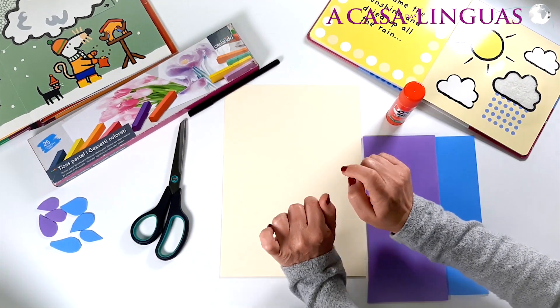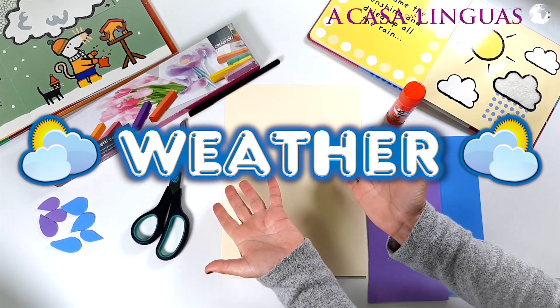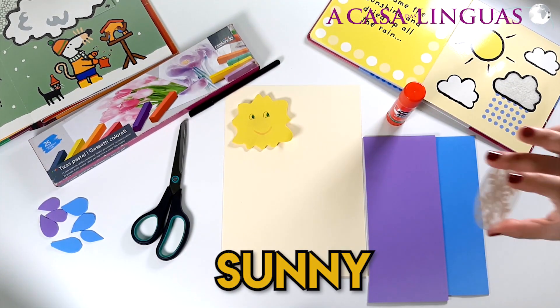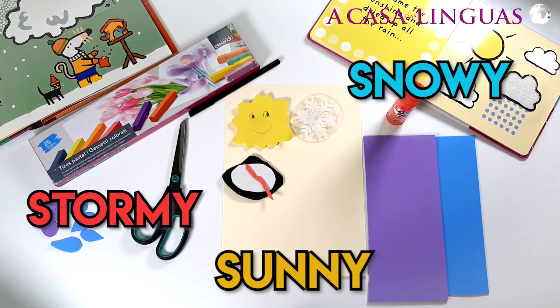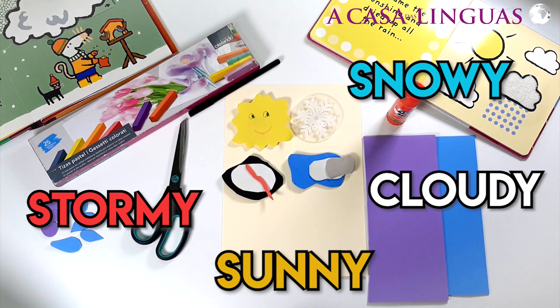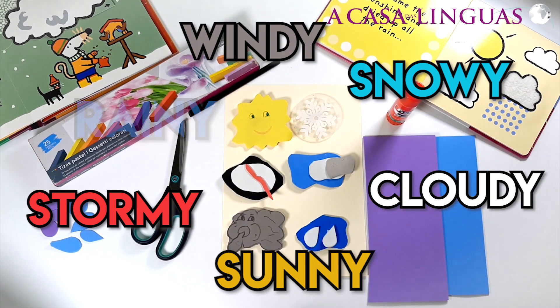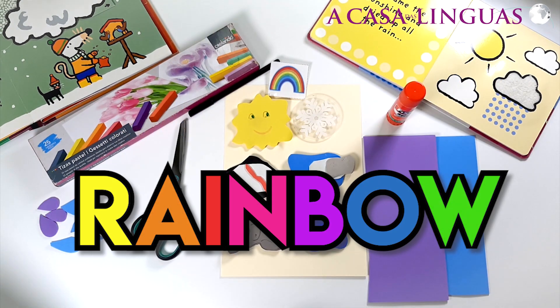Hello everyone! Today's craft is about the weather. How's the weather today? Is it sunny? Is it snowy? Is it stormy? Is it cloudy? Is it windy? Is it rainy? Is there a rainbow today?